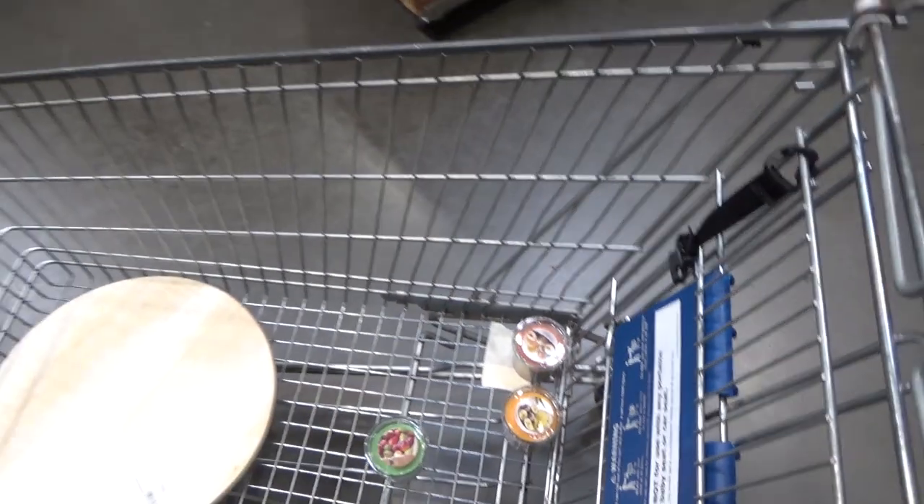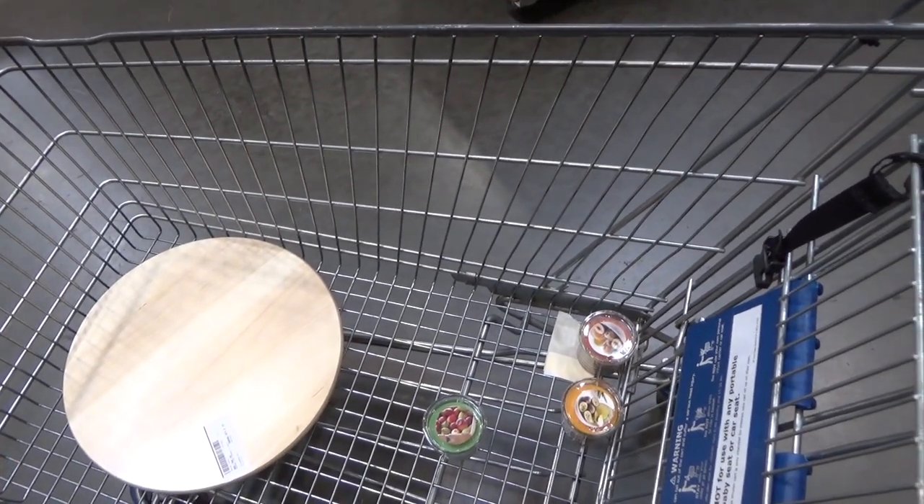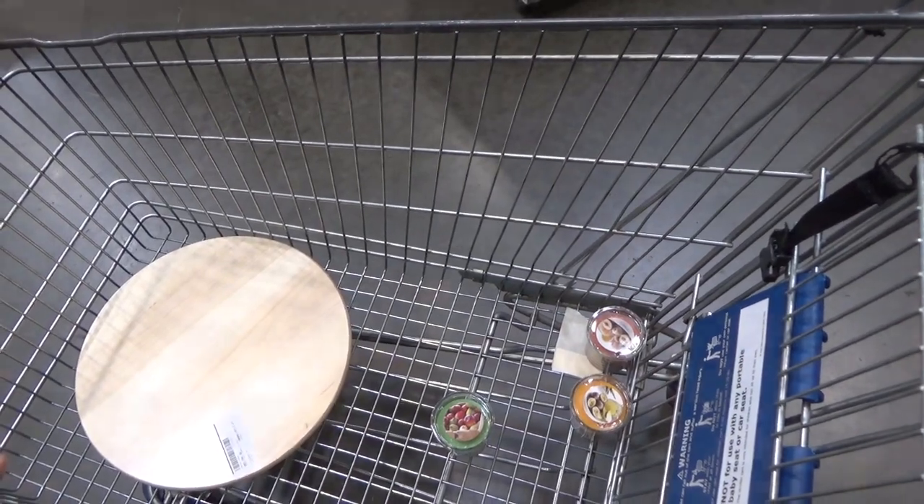That is all I'm getting from IKEA, but I'm happy. I am done shopping today so I'm going to check out and then go home. I'm planning to get some sewing done today because I did find some fabric at another thrift store a couple weeks back that I haven't used yet. Thank you all for coming along with me to IKEA and Savers — I wish I had found some fabric today but that's okay, I still have a little fabric in my sewing room.